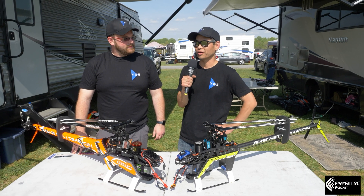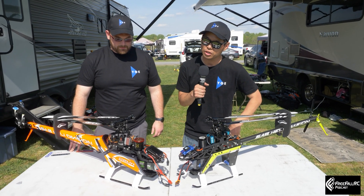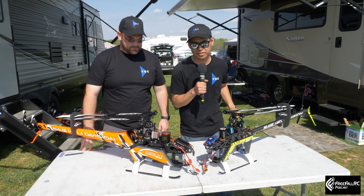Hi, I'm Steve Yun and this is Ben Connor, and we're with YGE ESCs. We're coming to you to talk about the 205 and the 155 Sapphire.